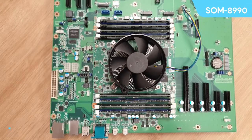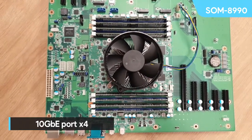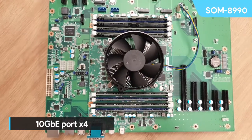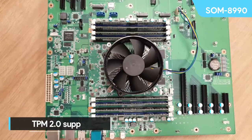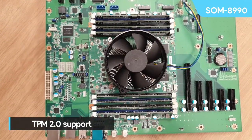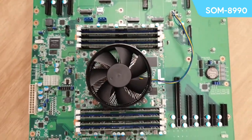It features 46 PCIe Gen 3 lanes, the beefed-up BMC, four ports of 10 gigabit Ethernet, a gigabit Ethernet port, SATA 3, USB 2, USB 3. It supports TPM 2.0 and has your regular SMBUS, GPIO, I2C, and COM ports.